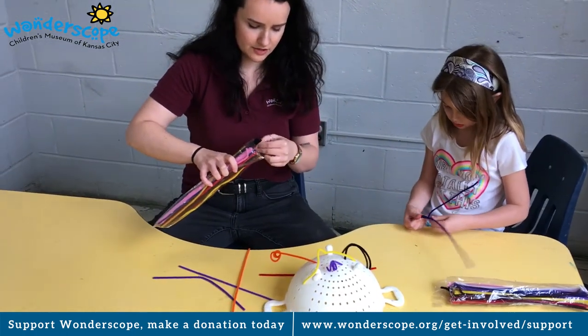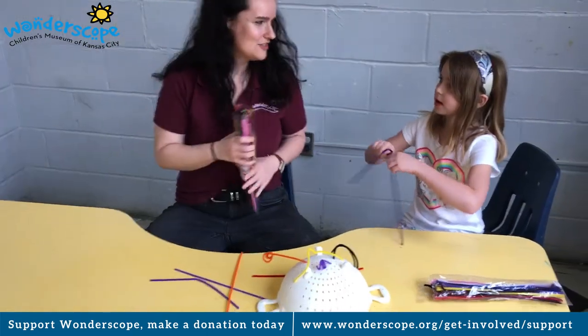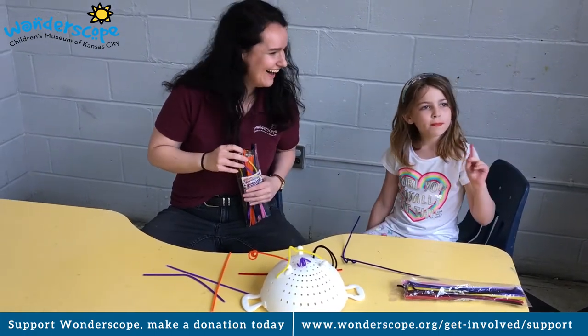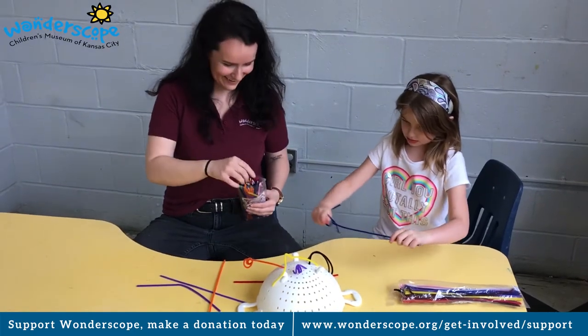Do you know what all the colors are in the rainbow? Red, orange, yellow, green, blue, purple — and violet. Let's say that again slow: red, orange, yellow, green, blue, purple, and violet. Right on!